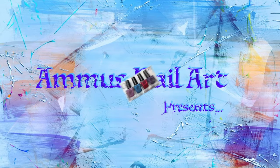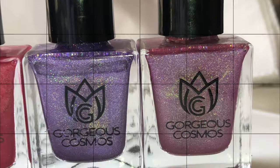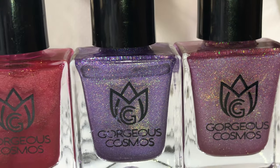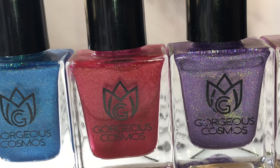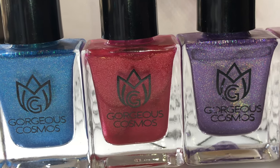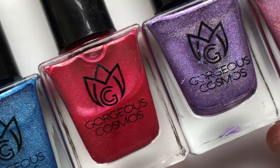Hello everyone, welcome back to my channel. I hope you all are having a great day today. Today's video is very exciting for me because I got to try out a bunch of new nail polishes from Gorgeous Cosmos. They recently announced they are going to launch these linear holographic polishes and I couldn't wait — I placed an order and got these polishes, so I thought I'd put up a review video.